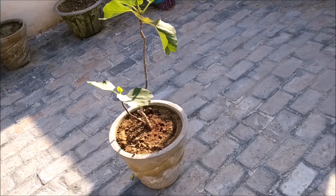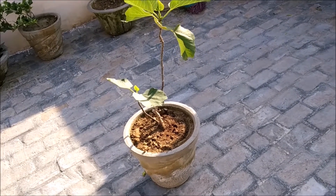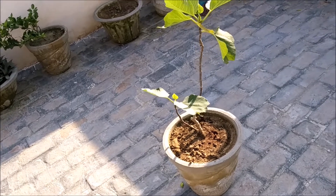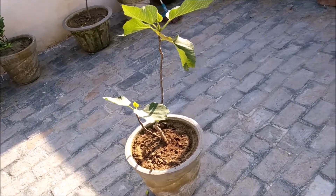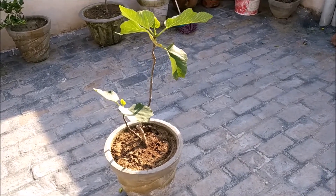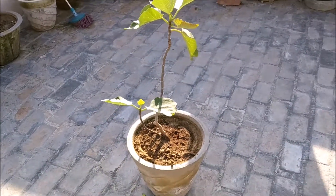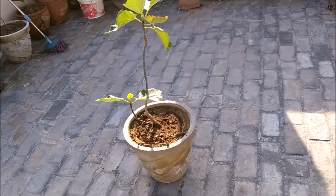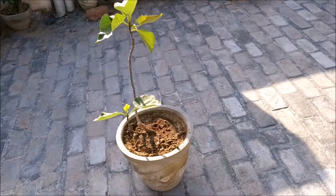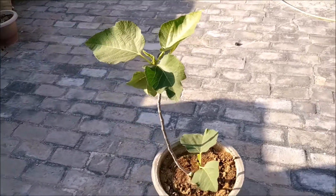Friends, this is the technique for good growth of this plant. We have to give time to every plant and every fruit plant, because it is a living plant and it will grow at its natural speed. Don't have over-expectations from a plant. Make sure you subscribe to our channel so we can bring more good videos and tell you more about new plants. If you liked our video, please subscribe and like.